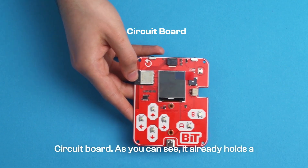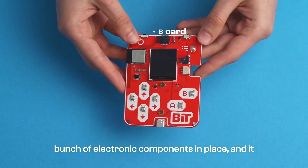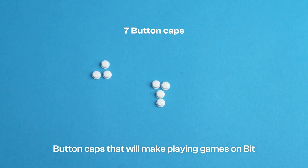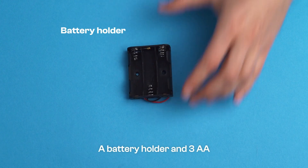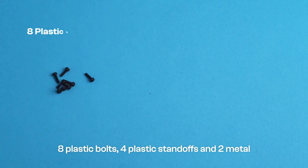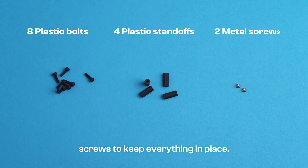Circuit board. As you can see, it already holds a bunch of electronic components in place, and it provides connections between them. Button caps that will make playing games on Bit possible — you'll need seven of these. A battery holder and 3 AA batteries for powering your device. Eight plastic bolts, four plastic standoffs, and two metal screws to keep everything in place.